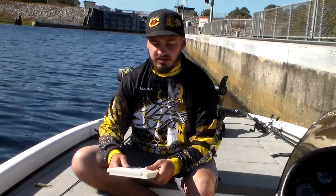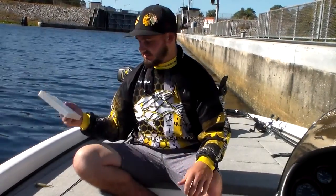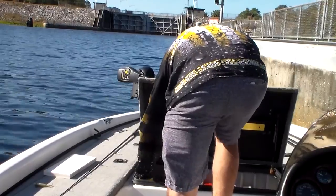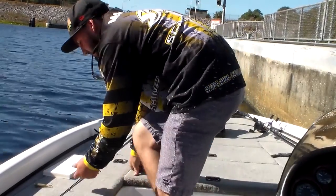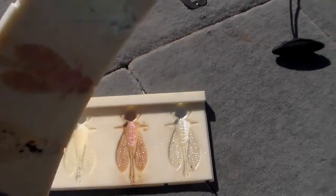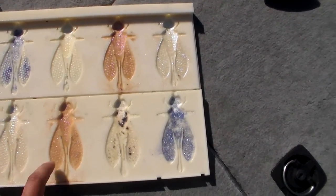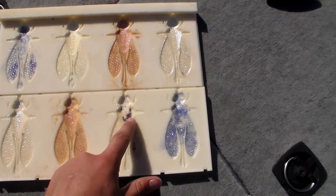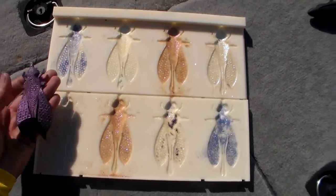Right here I've got a 3D printed mold. One of the things that we do is we make our own baits. Alright, so I'm going to try to show you guys this mold. As you can see inside, it's really dirty right now because we've been messing around with color changing pigment and just experimenting with it, so it's kind of messed up right now. But as you can see, this is the bait that goes in there.